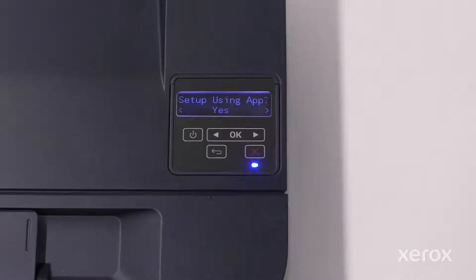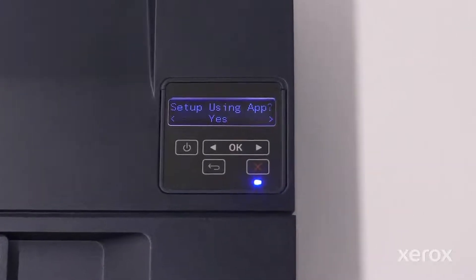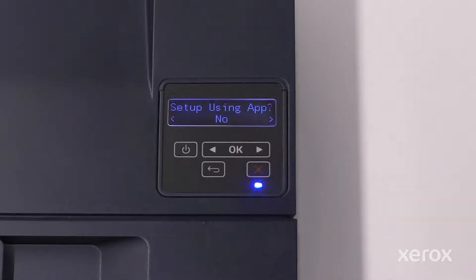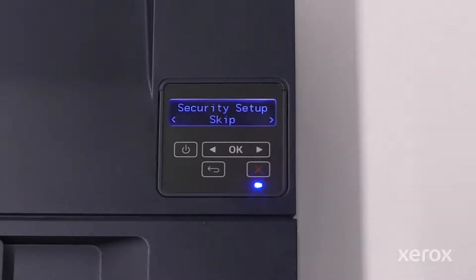If you choose to manually set up the device rather than using the Xerox Easy Assist app, or if your printer does not prompt you about the app, the remainder of the video will show how to set up the printer using the control panel. Touch the right arrow button to select No. Touch OK to advance to the next screen. On the Security Setup screen, touch the right arrow button to skip and touch OK to advance to the next screen. You can add a PIN at any time. Refer to the User Guide for more information.